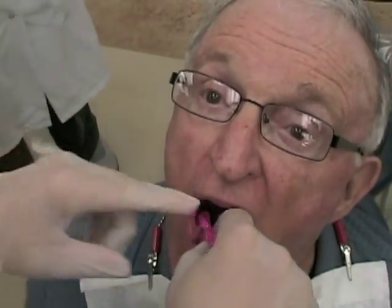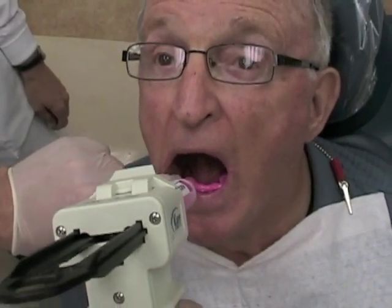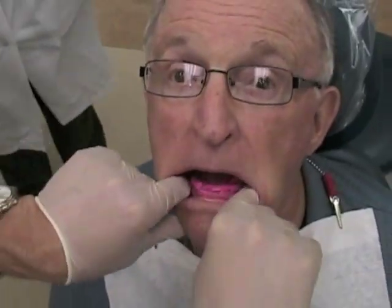Insert the mandibular wax rim with bite registration material. Make sure it gets into place quickly and that you don't take too long to take your record. Stabilize the mandibular rim and have the patient lightly close. You want to stop the patient before they make full contact between their rims, so instruct the patient to close until they first feel any contact, or stop them when you see contact. If you don't have sufficient time to load the rim before the material begins to set, an alternative technique is to syringe the material onto the mandibular rim while the rim is already in place, with the maxillary rim already seated.